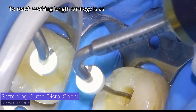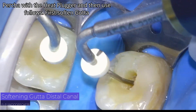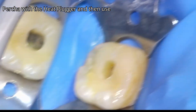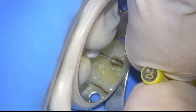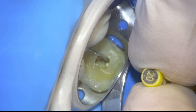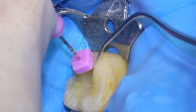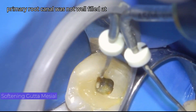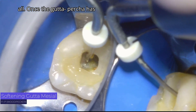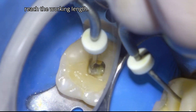To reach working length, the strategy is as follows: first soften the gutta-percha aperture with the heat plugger, and then use hand files. In this case we were lucky that the primary root canal was not well filled at all. Once the gutta-percha aperture has softened, we use size 10 files and easily reach the working length.